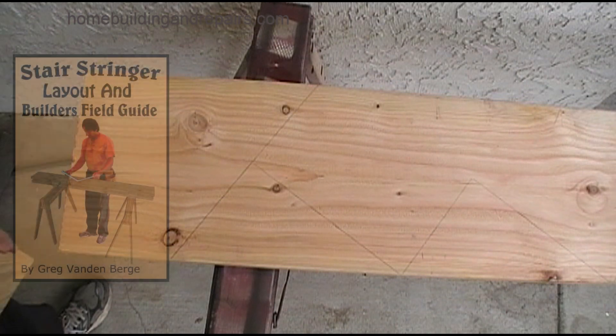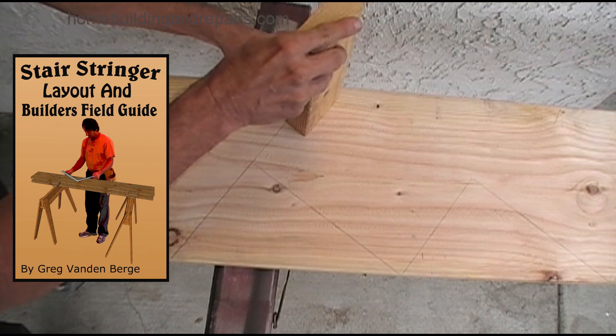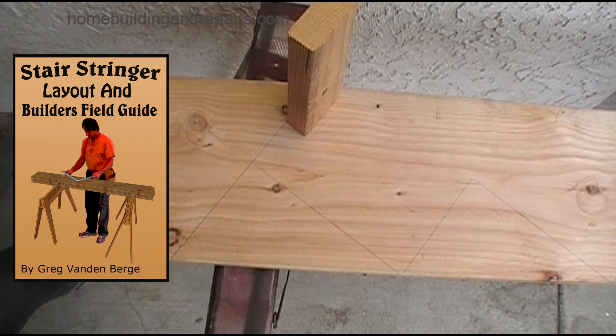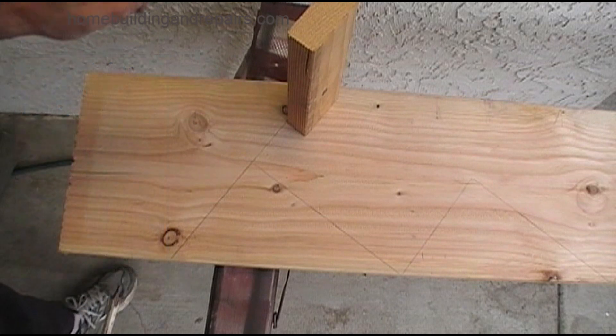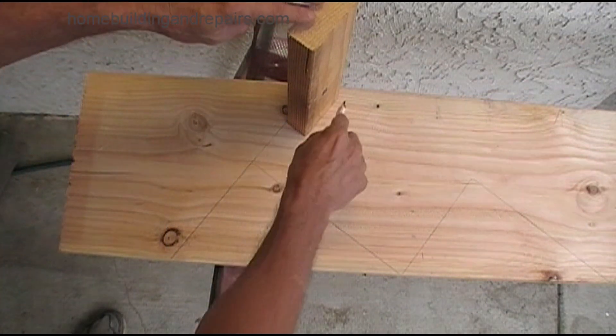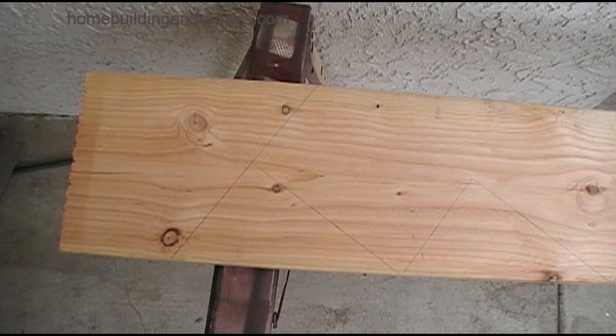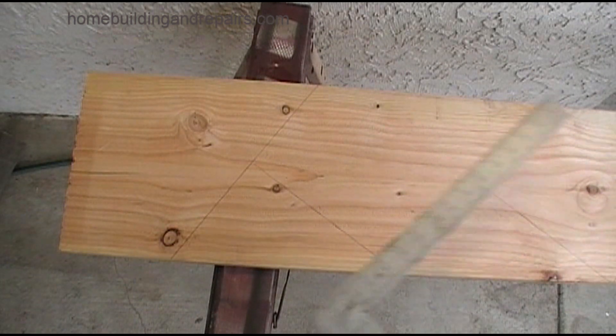In this example, we will be laying out what I would consider to be a half ledger. This would be having a 2x4 at the bottom instead of a full ledger — this could also be a 2x6 or a 2x2. You could simply place the 2x4 like this and mark it, or use a framing square as shown in one of the previous examples.